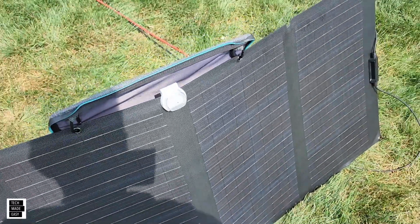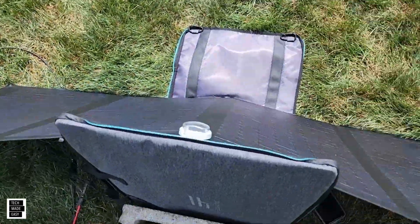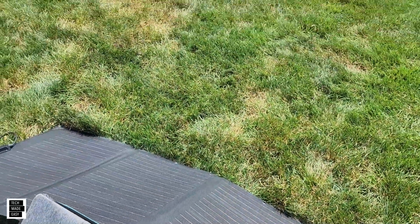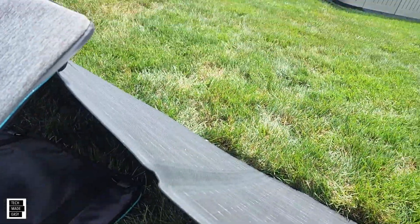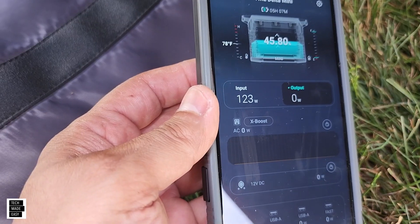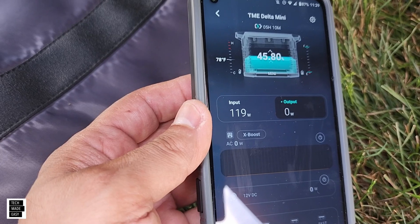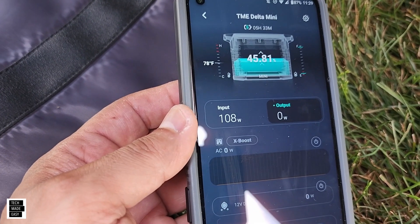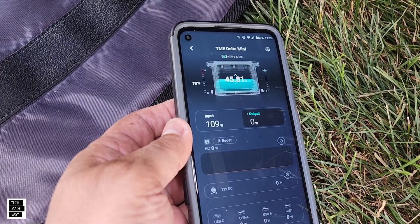So what we want to do now is take this panel and lay it back. That's probably going to be the best angle we're going to get. Let's give it a moment. Take a look at this — we're getting 123 watts on a 160 watt panel. The sun is just going through the clouds, but 123 watts. So we're going to take a look at that again in a moment.